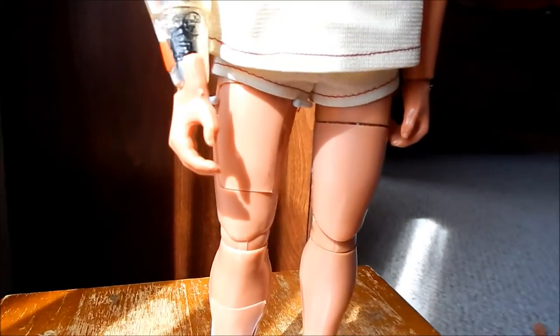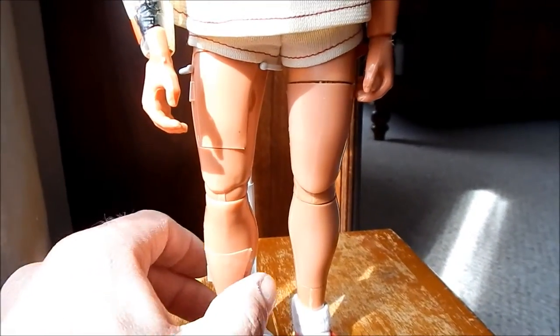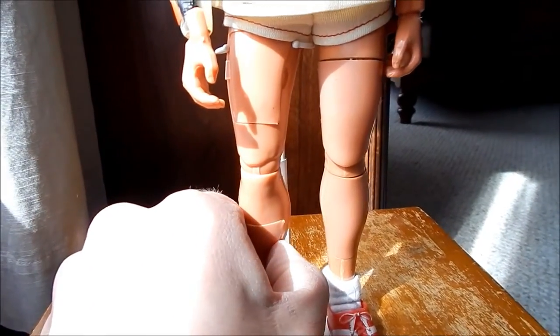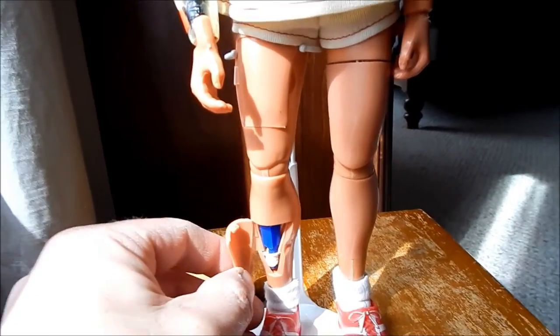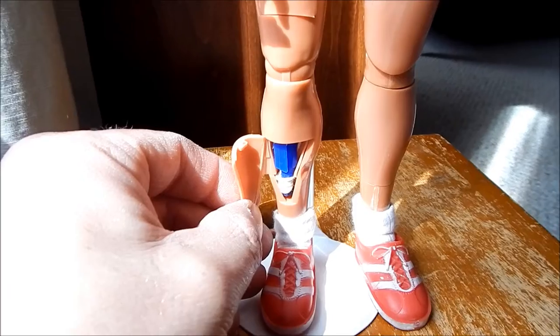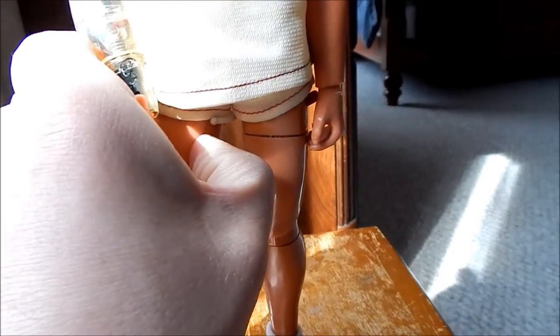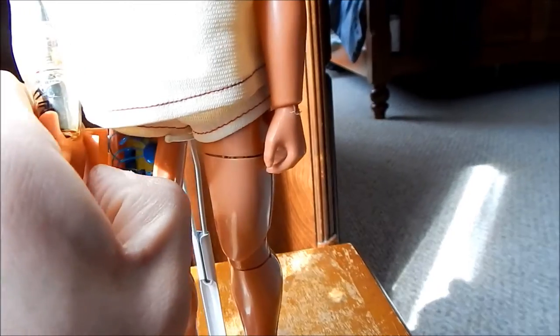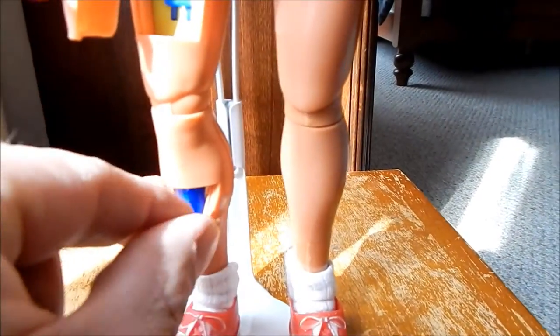We'll take a look at the first leg, which is the first aid leg. On the bottom, if we crank open this compartment, there is the tool for the first aid. On the top is another compartment — we open that up and we're going to see the inside bionic components that are in there.